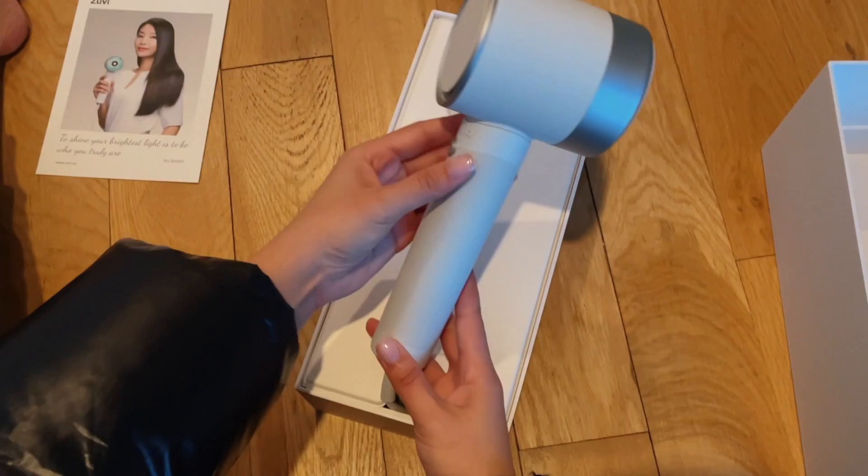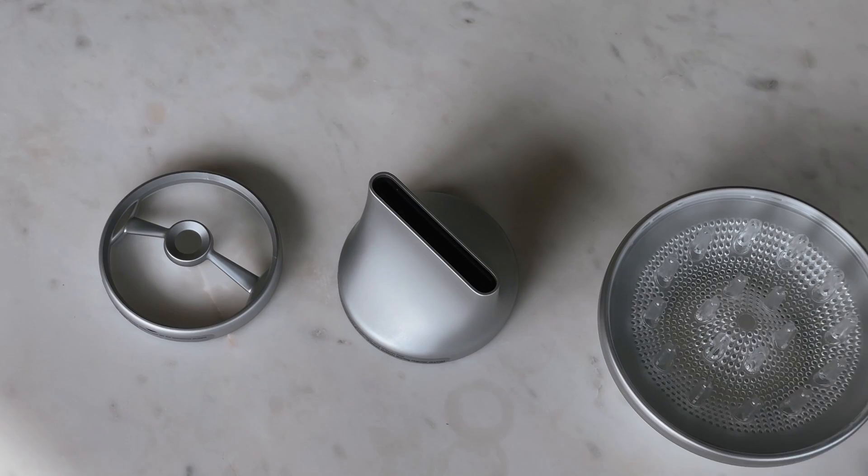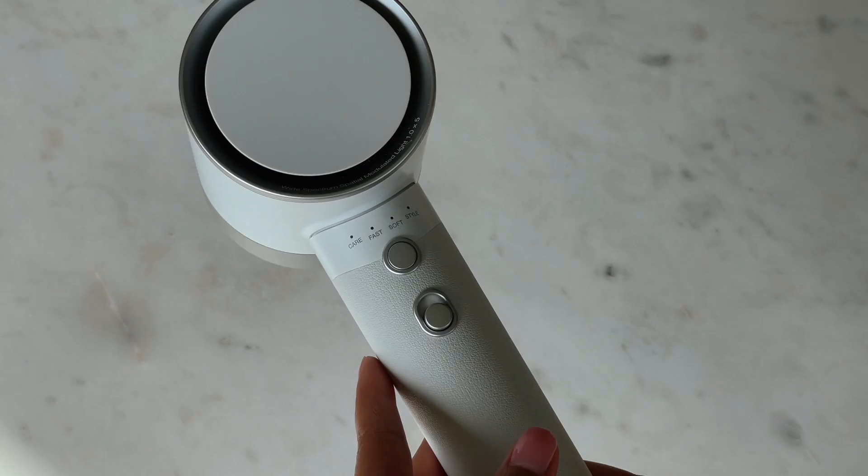This is on another level of bougie because of the way it looked — visually freaking stunning. I plugged it in immediately. I was going to do a cute little unboxing, but that didn't last — I was just too excited. It actually came with three different attachments: the diffuser, styling concentrator, and the gentle air attachment. I'll go over those in a bit. One of the biggest differentiators I noticed was that a typical blow dryer has low, medium, and high — this one has care mode, style mode, fast mode, and soft mode.